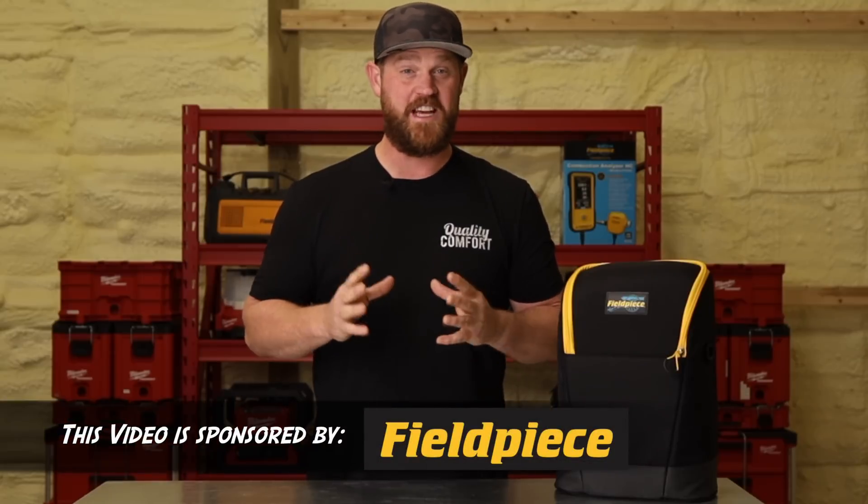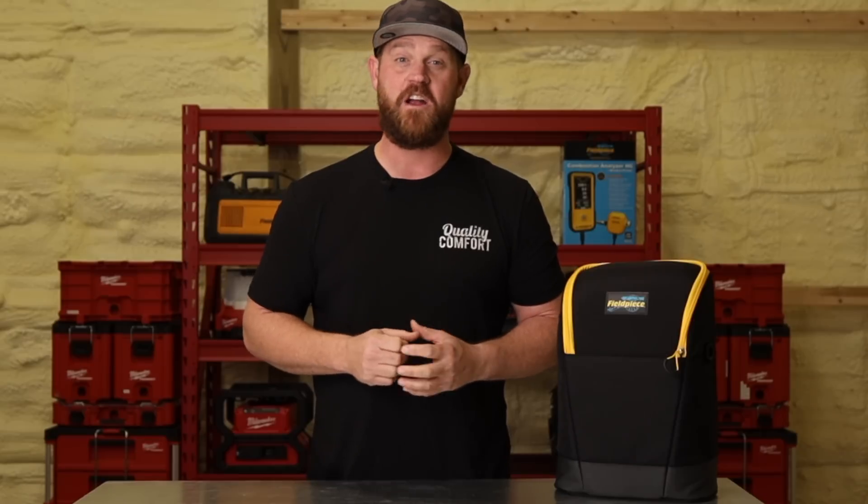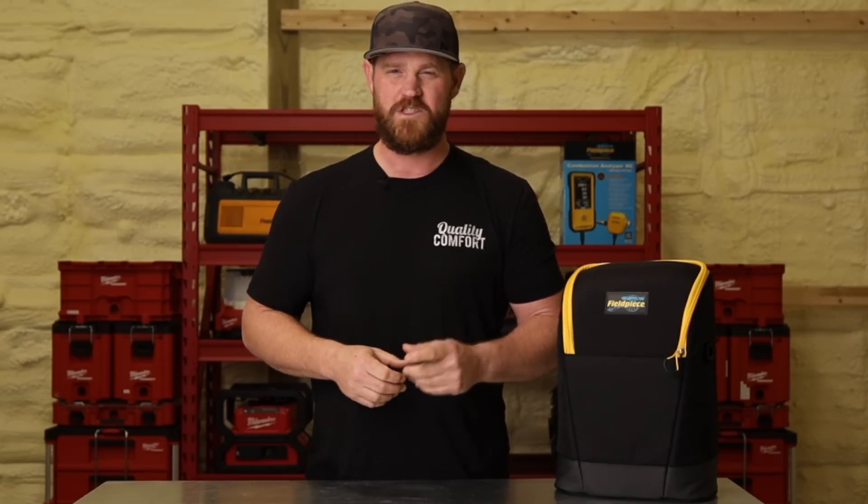How's it going and welcome back to the channel. In today's video we're going to be talking about combustion analysis and why you should be testing every gas-fired appliance on a startup or on every maintenance. Let's do some work.